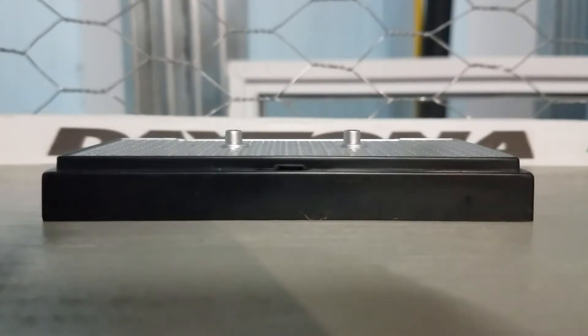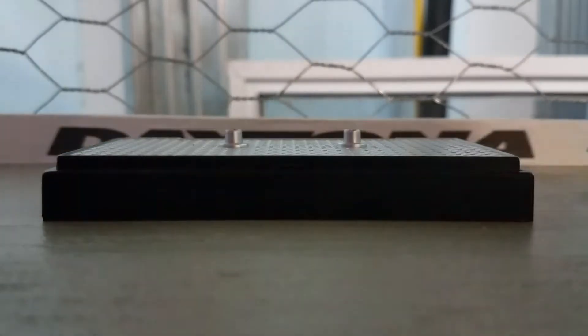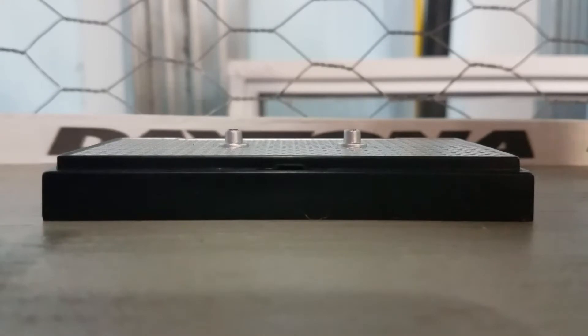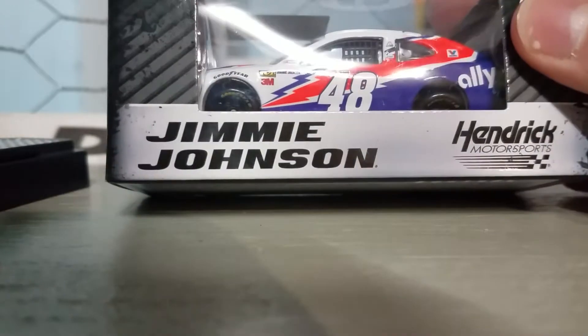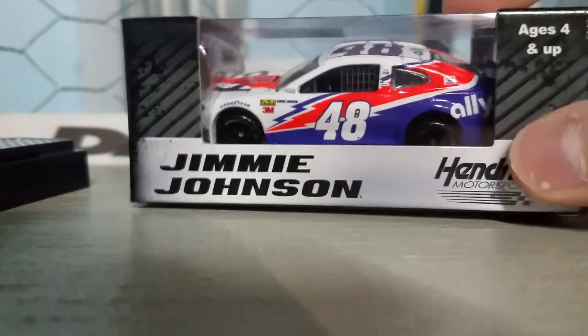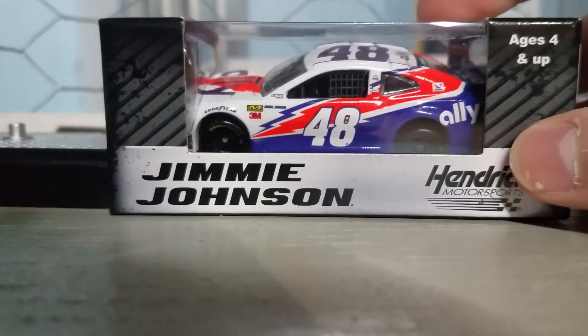Hello everybody, and welcome back to another diecast review. Finally getting back into the groove. Getting to one of my personal favorite teams from 2019 and my favorite driver of all time — Jimmy Johnson's 2019 Darlington throwback. It's gonna be a fun review. Let's throw it back to his trophy truck days, but without further ado, let's get this car out of the box.